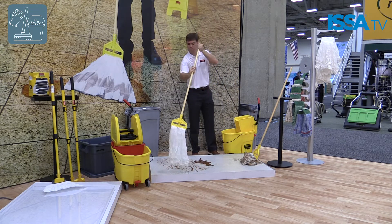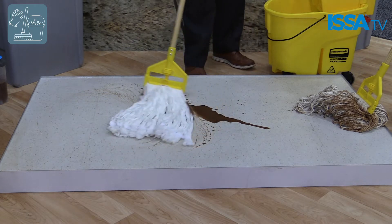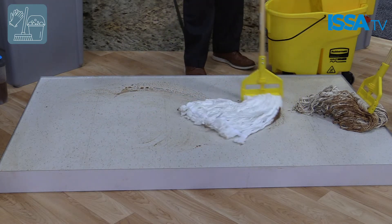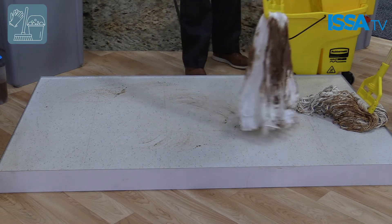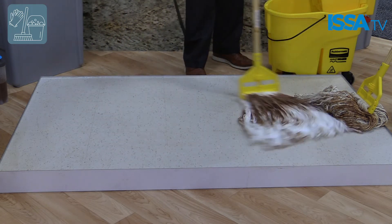Unlike a standard cotton mop, this cleans up dirt and grease three times better. Cross contamination is always an issue with a standard cotton mop — a lot of cleaners will go from room to room pushing the same dirty mop around, taking that same dirt and grime from the bathroom right into the lobby. So not clean, not a good spot to be in.